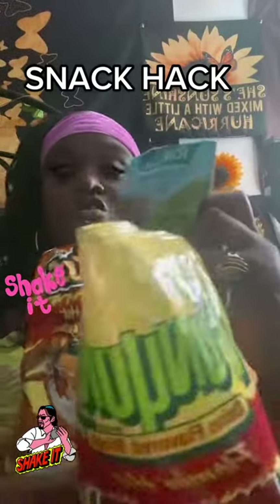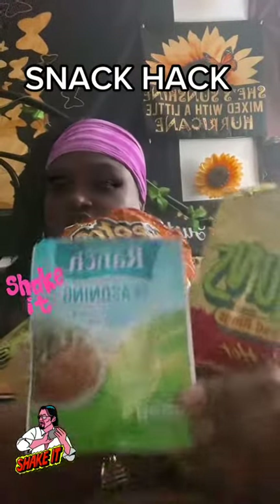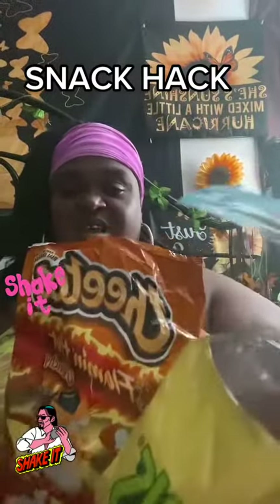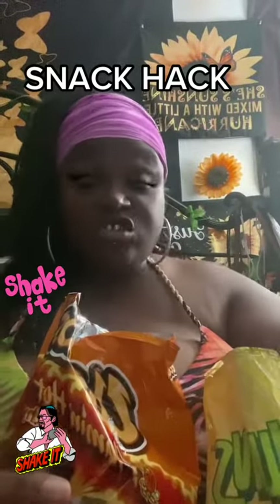Flaming Hot Cheetos, Flaming Hot Funyuns, and your ranch seasoning — add it all together, baby. Shake, shake, shake, shake and taste it, just like that.